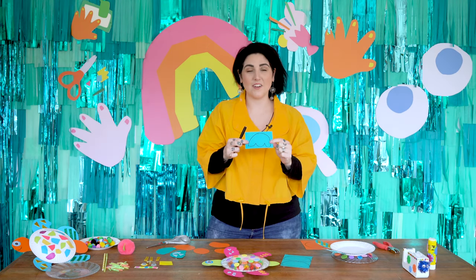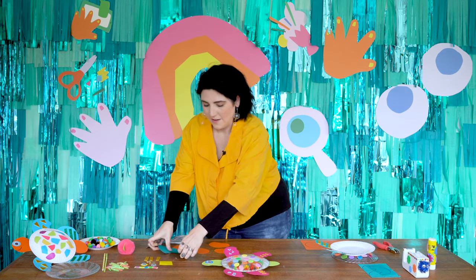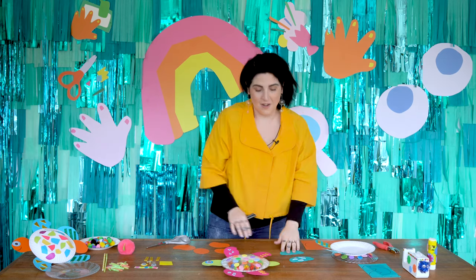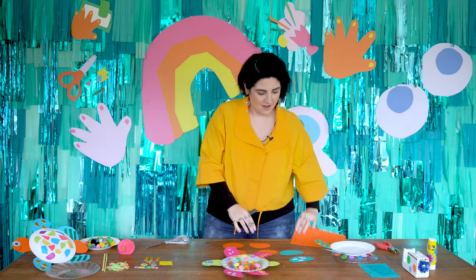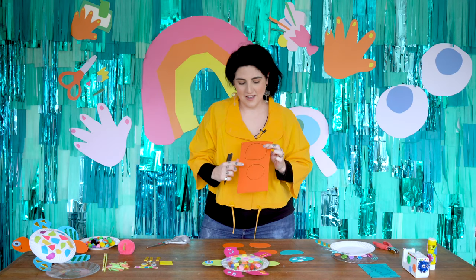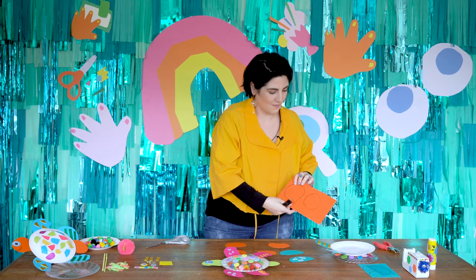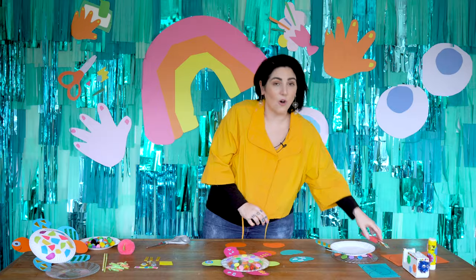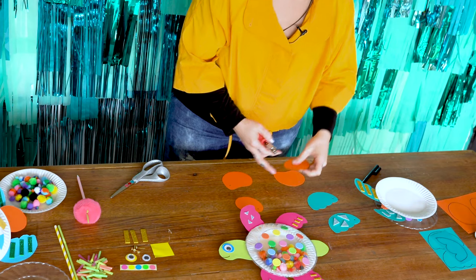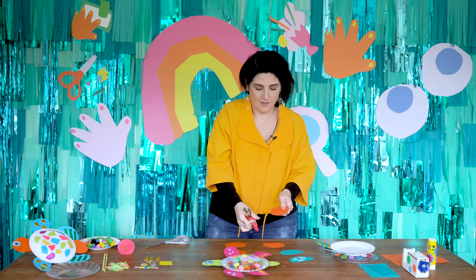And you're going to cut these out four times and they are going to be the fins for your turtle. I have some that I've prepared earlier. We're also going to cut out a head for our turtle and a tail for our turtle. And here they are here. For all of our fins and our head and our tail, we need to use a hole puncher to punch a hole into each piece.